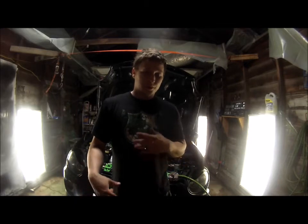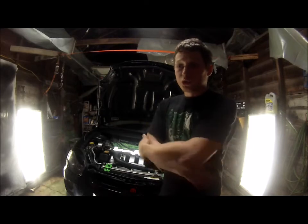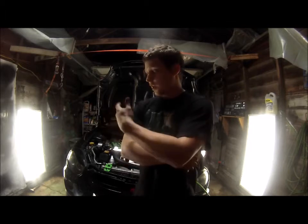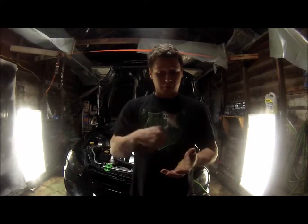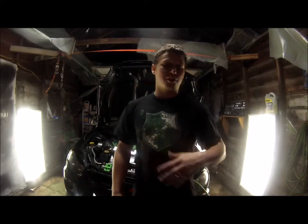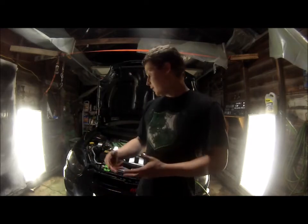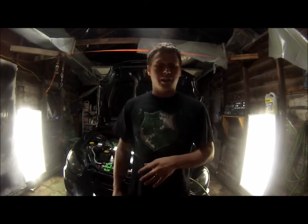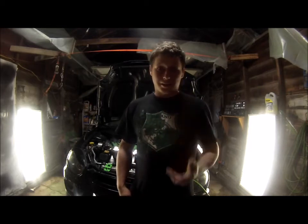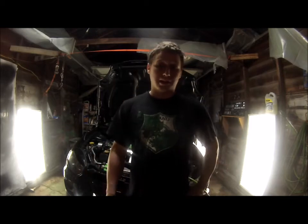That concludes the boost leak test. Here's a cool trick to stop boost leaks if you continuously have them in the same spots: hairspray. Take the couplers off, clean the surface area well, and use hairspray on the couplers before putting them back on — they're almost always guaranteed not to boost leak anymore. I've had this issue on many turboed cars and customers' cars. Spray the coupler, shove it on, tighten the clamp, and it shouldn't come back. The hairspray acts like a little adhesive.